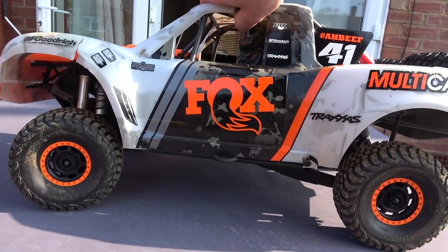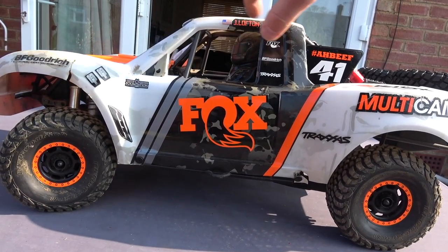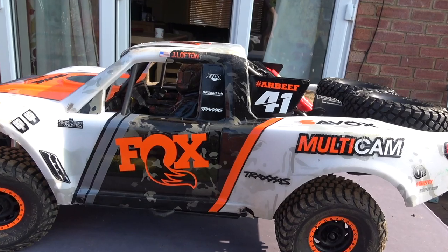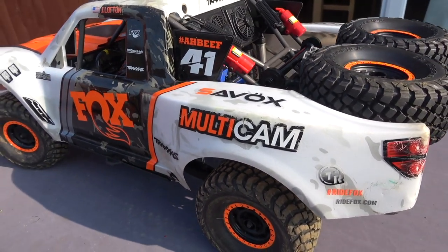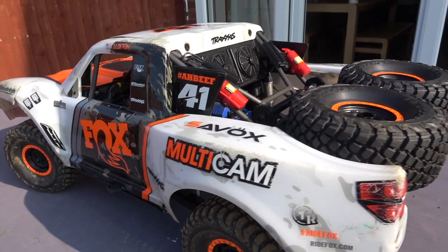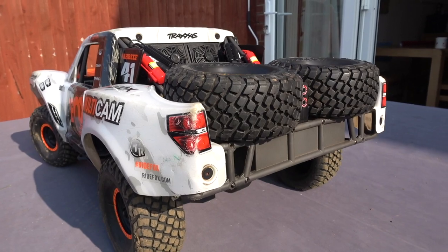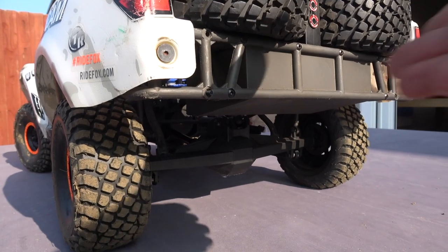I've also seen it with sand paddles on the beach and it looks massive fun there. So I think if you're after something like this, there isn't really a massive competitor to this UDR if you want the solid rear axle. I would say yes, I do recommend it. It's a fun truck — it's one of those trucks that if you really like RC and you really like scale, you're going to like this.